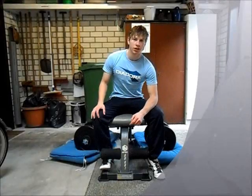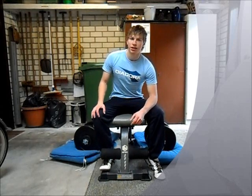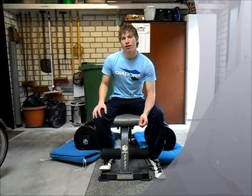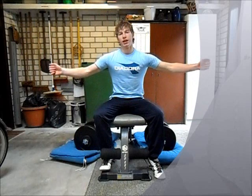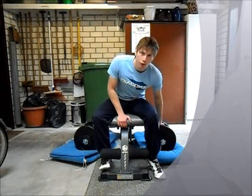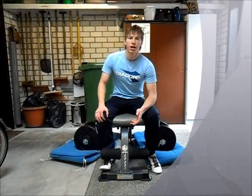In this video I will show you the exercise called dumbbell flies, which is an exercise to work out your chest. It is a pretty easy exercise — basically a movement like this. What you need is a set of dumbbells and a workout bench. Or you can also do this on the floor.